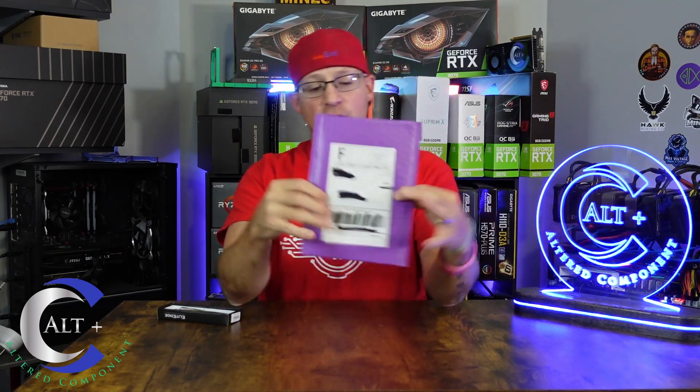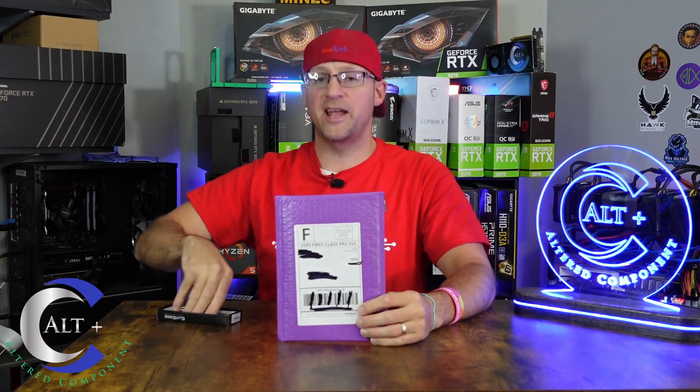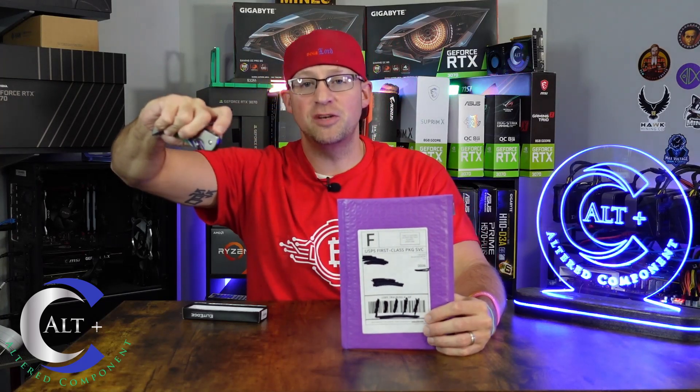Before we get into today's important topic, I have a little special package to open. So let's go ahead and open this guy and then we'll dig into the important matter at hand. You know what time it is — RGB knife?